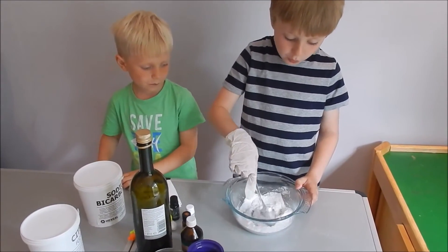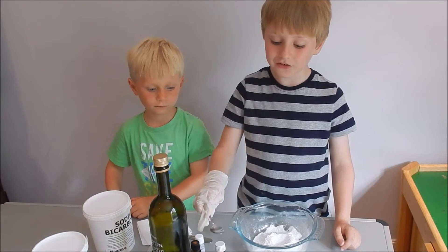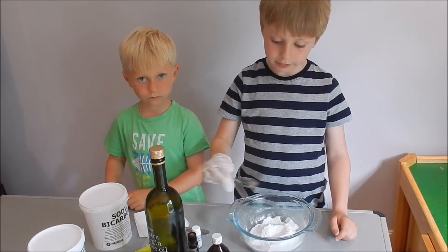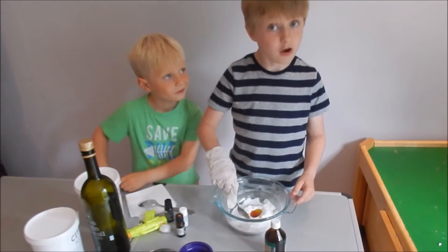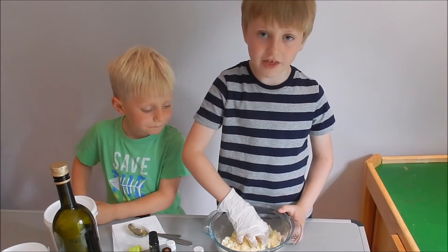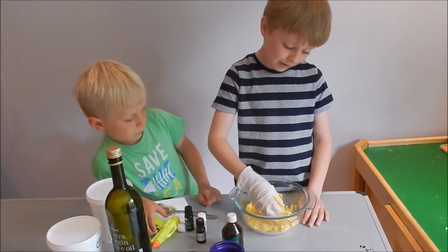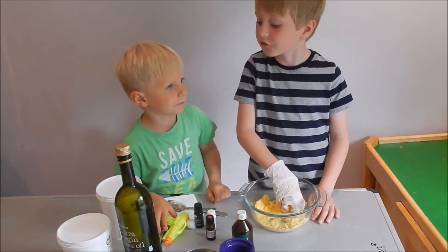I'll now mix everything all together again, and then I'll make a mountain with a small mound in the centre. Now I'm going to add one teaspoon of sea buckthorn oil, and I'm also going to add another teaspoon of olive oil into the crater of my volcano. Now I'll mix it all together really well. I'm crushing everything with my fingers — it's nice and yellowy. It's supposed to stay together when I push it, but it just isn't, so I'm going to ask my little brother Henry to add a squirt.